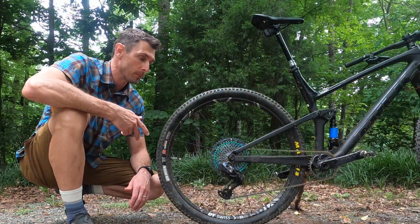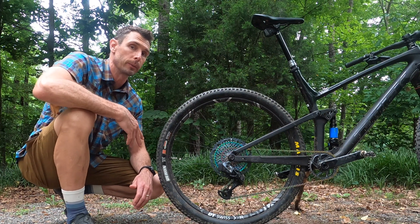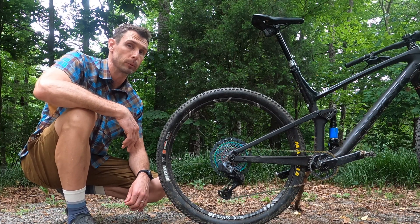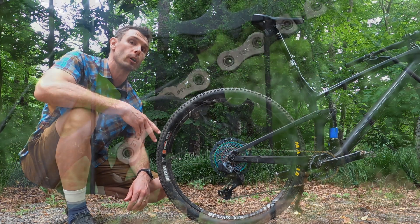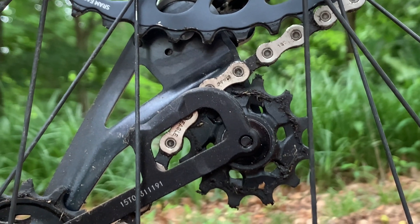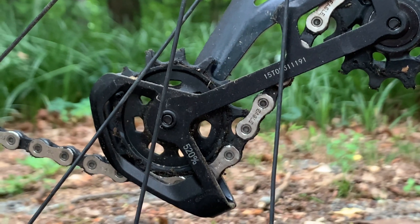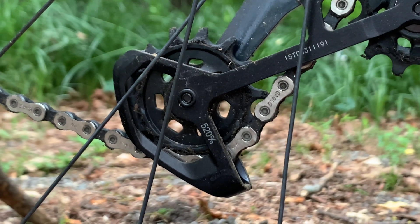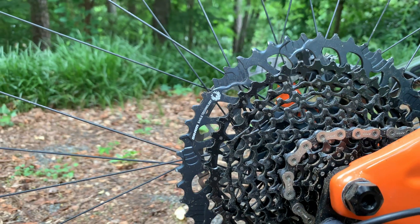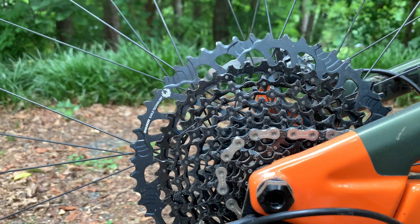Going forward, you will have the option of a 50-tooth or a 52-tooth cassette and derailleurs that will work with either. Our bet is you're going to see most bikes, if not all bikes, specced with the 52-tooth compatible rear derailleurs, because those are also compatible with the original 50-tooth Eagle cassettes. The way you'll be able to tell is on the back of the cage it'll say 500% or 520%. Obviously the 520 means it's compatible with a 52-tooth, so if you're buying one just get that because then it's compatible with any of the cassettes they make for the Eagle groups.